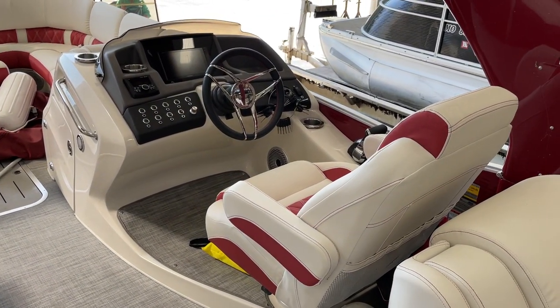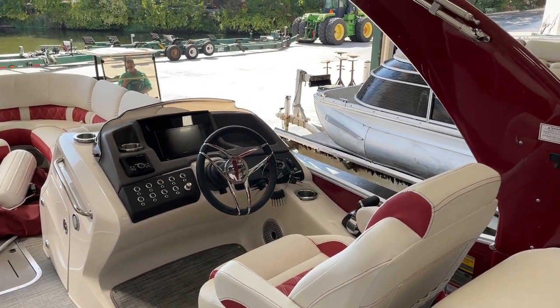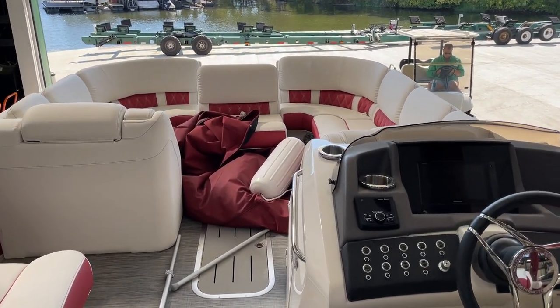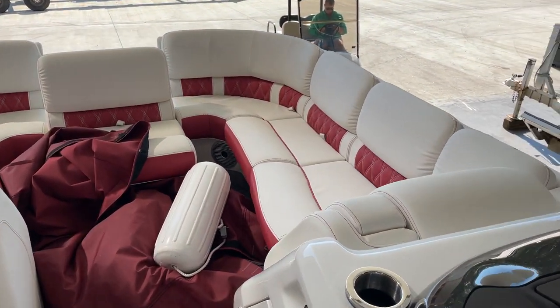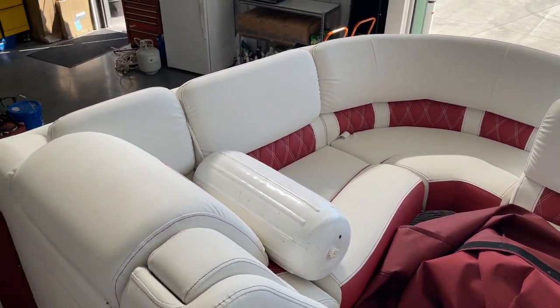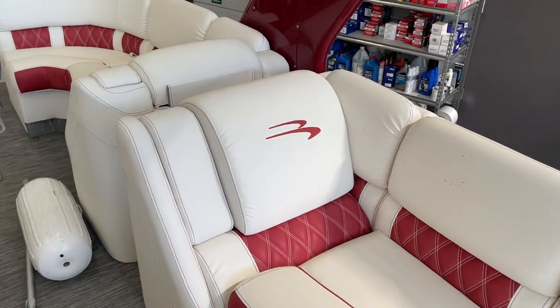Up top here we've got the elevated helm series. We've got the 9-inch Garmin — strongly recommend. Flatted arch up top, bow gate seat, and there are nice big couches up in the front. But again, just want to highlight the layout, the look, especially the color, because they're my favorite colors.